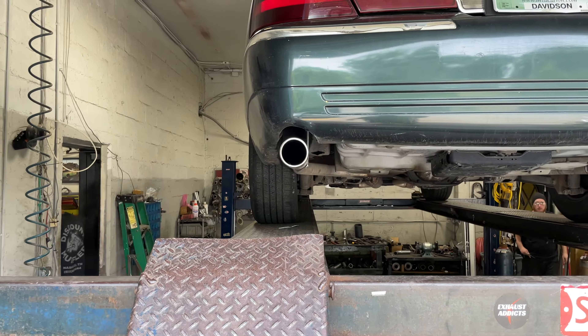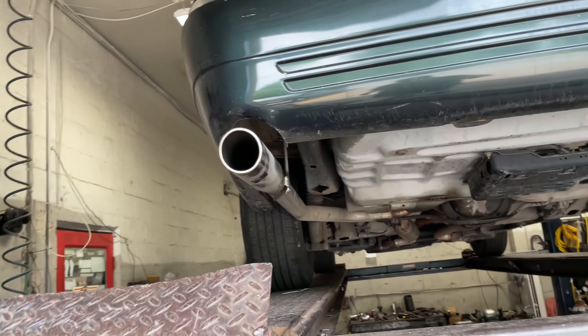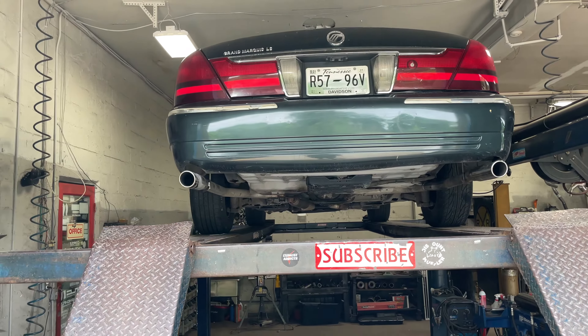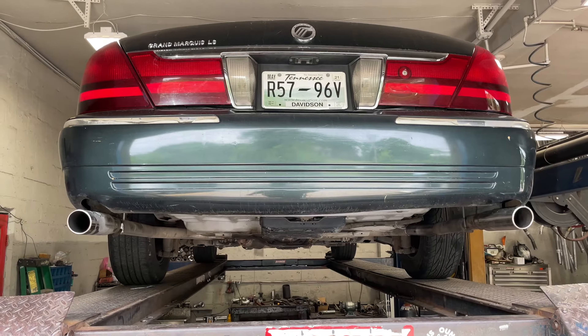It's got factory — well, aftermarket — three-inch tips out the back, right there and right there. We added new hangers, just fixed it up for him; it was kind of hanging. There are the knockoff Flowmasters we took off — they didn't sound good at all. Now it should sound a lot better; we'll let you guys hear it in a second.